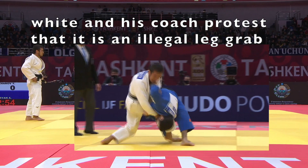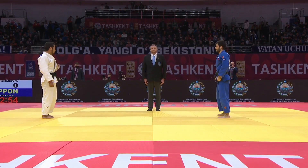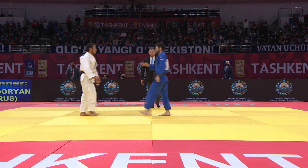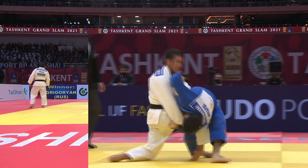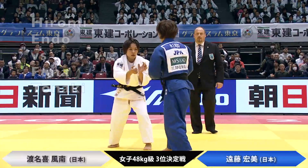Claiming that this is an illegal technique. In IJF rules, all Ippons must be confirmed by a video referee — and this is a legal technique. You don't see it very often, but once more people realize it's legal, you're probably going to start seeing it a lot more.